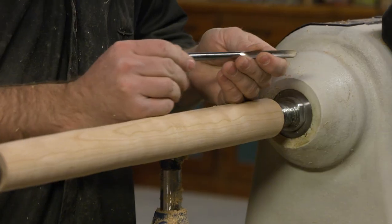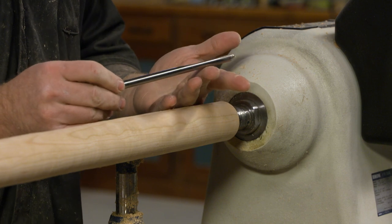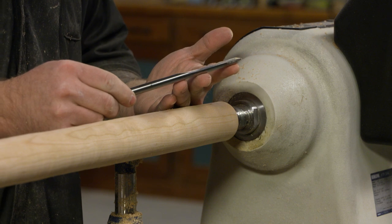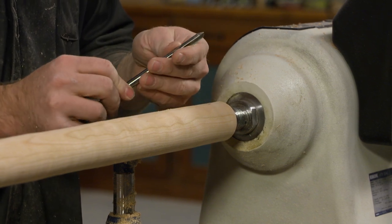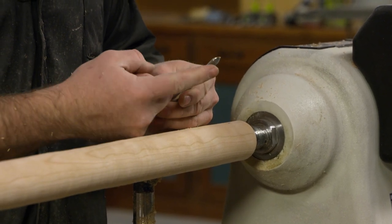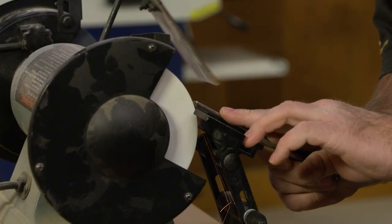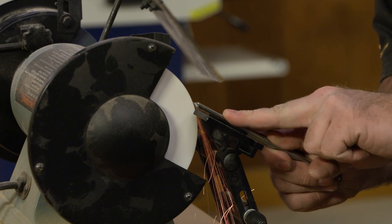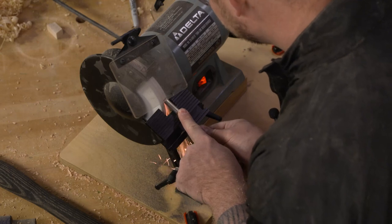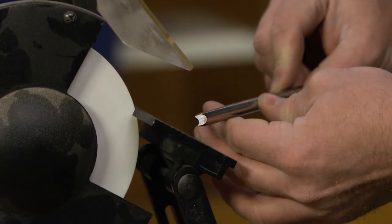Here is a spindle gouge that I just picked up at a flea market for a couple bucks. It's probably a lower quality steel, but for what I am doing it works just fine. I've removed the handle and I am going to take this to the grinder. What we're going to do is grind a flat on the back of it. I've set the grinder table up at about 45 degrees and I'm just going to touch this on there and run it until I have basically the entire bevel gone and I just have a straight flat bevel with two protruding points.